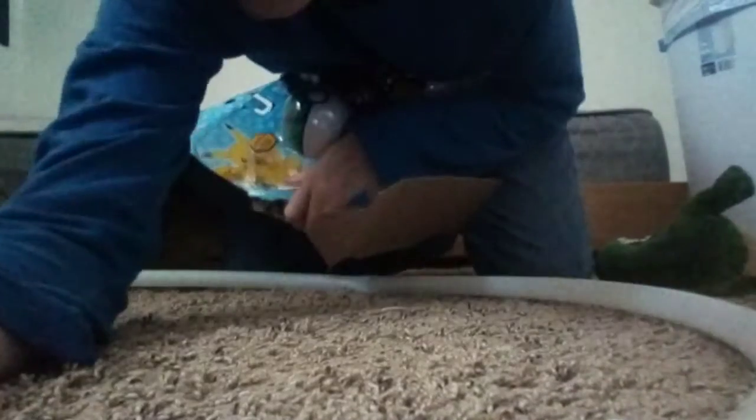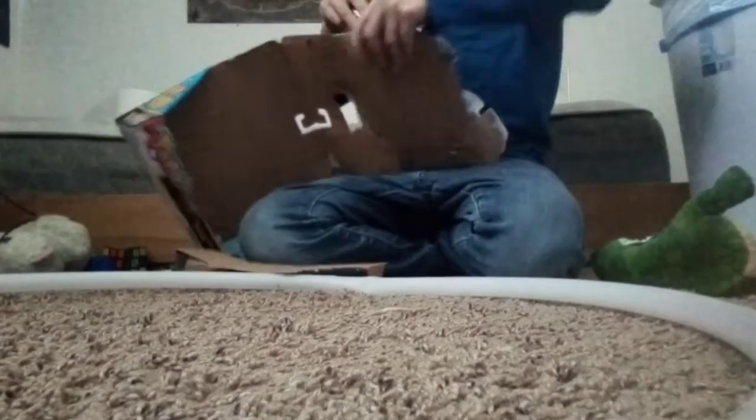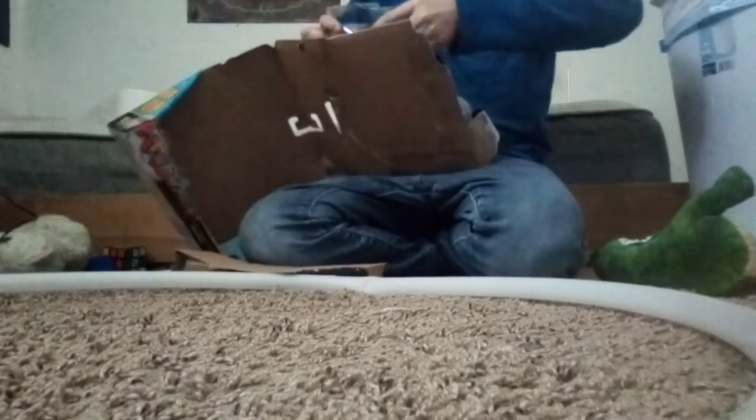Okay I'm just gonna skip the whole process of me opening it because that's kind of boring. So now all we have to do is open this. Ouch, I just hit myself in my head!